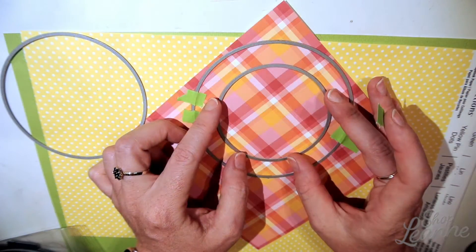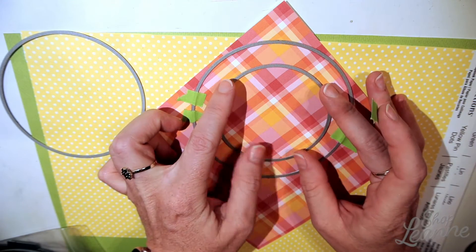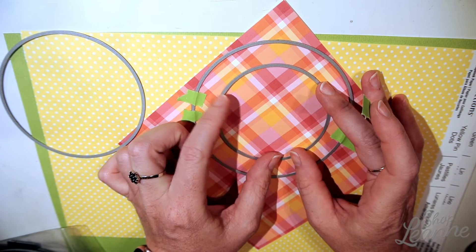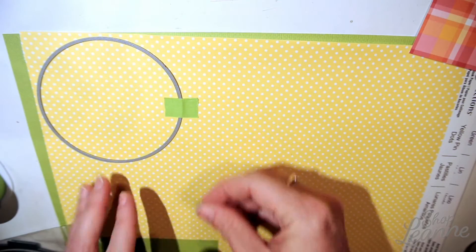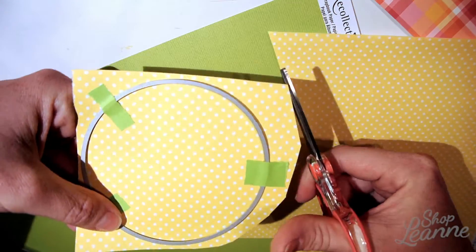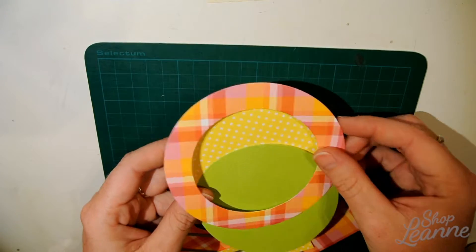I'm setting up the border first using my largest and smallest dies, eyeballing where I want the frame to be and considering how the pattern falls. Then using the middle template, I'm cutting out all my background pieces — the yellow will be the sky and the green will be the grass, both cut from the same die.